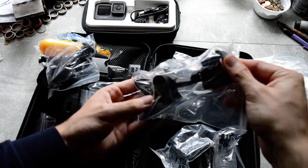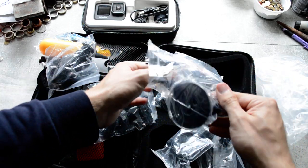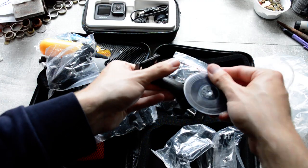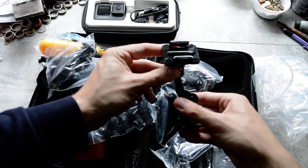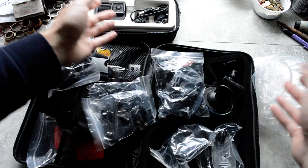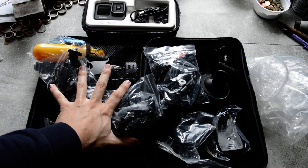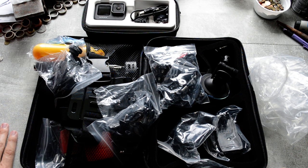This has a suction cup — you can put it onto a windshield or a window where it suctions on. And those are screws and everything you need to use all the rest of the accessories. I think this kit will help me a lot to get started and get some nice angles. I hope this helped — check out the other unboxing video. Bye!